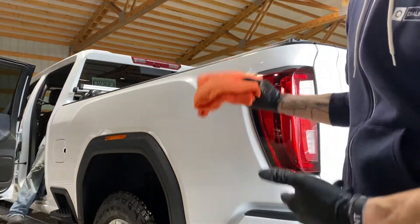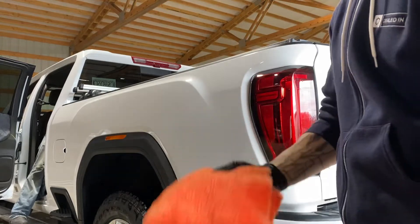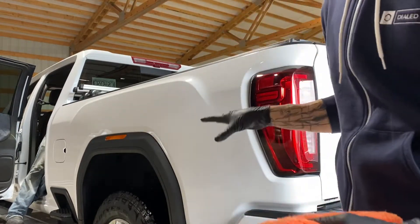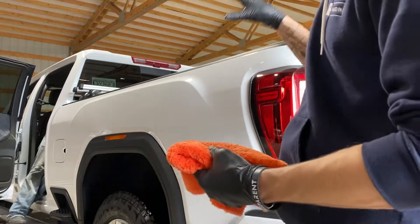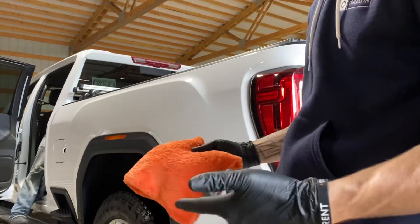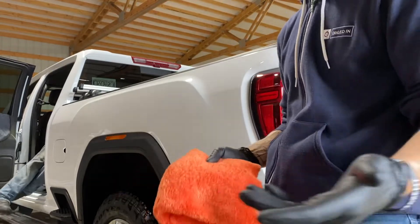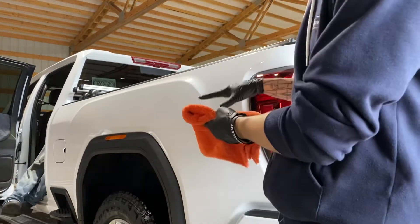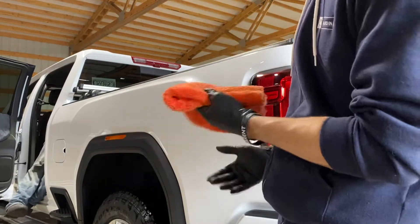So with that being said, we wanted to do something that has the best properties of a ceramic without going into a ceramic. We could do a paint sealant — that's great, it lasts a good six months or so. This is going to be a maintenance client, so we're going to be doing this truck once a month. We wanted to do something that has a lot of the properties of a ceramic.